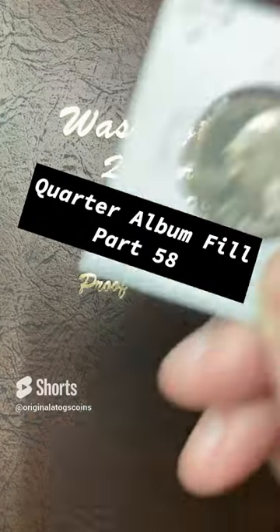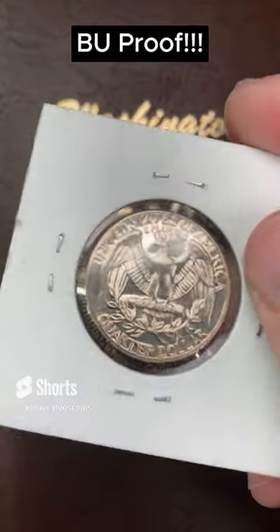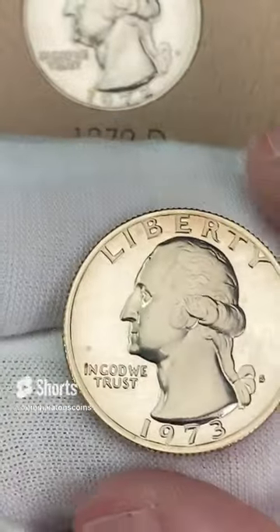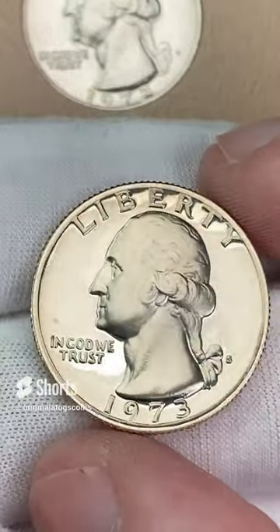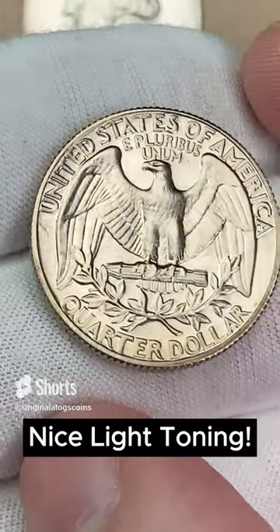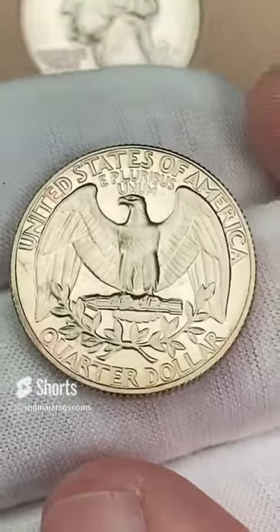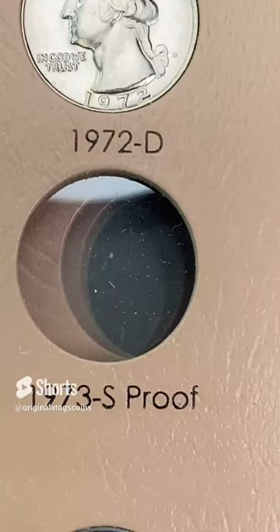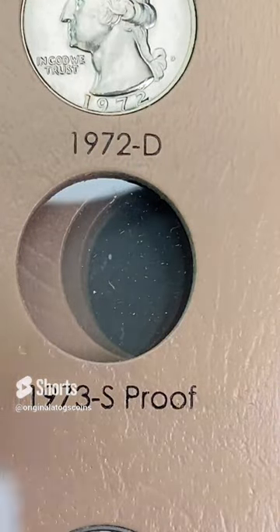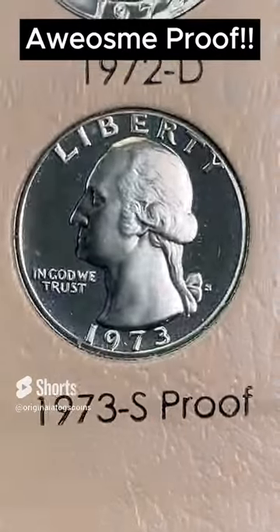It's time to put another quarter in the quarter album. Today we're going with the 1973 proof — this one is in pretty nice shape. Let's pop it out, take a good look, and stick it in the album. It's a nice coin — you want to be careful and handle them by the edges or use gloves. Pretty nice obverse. There is a little bit of toning around the outside. I got this from my local coin shop. Pretty nice indeed — let's put it in the slot. There we have it — a nice beautiful proof in the album.